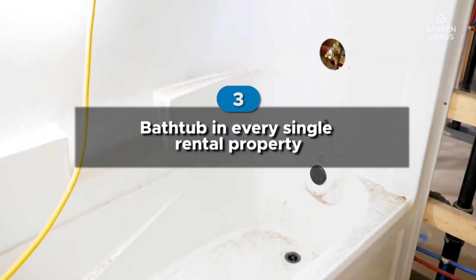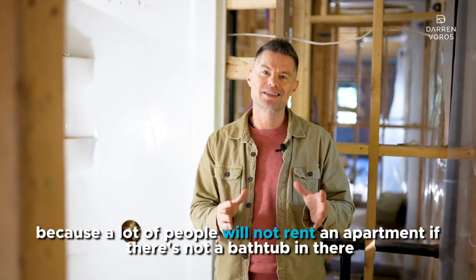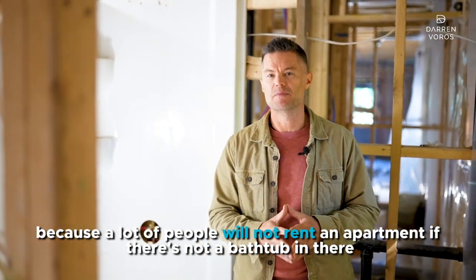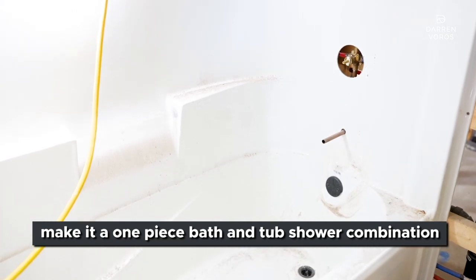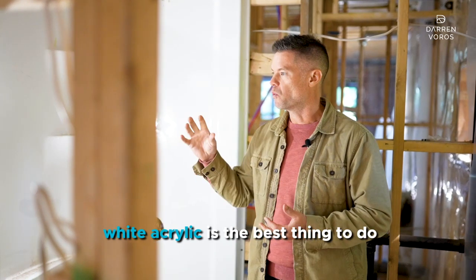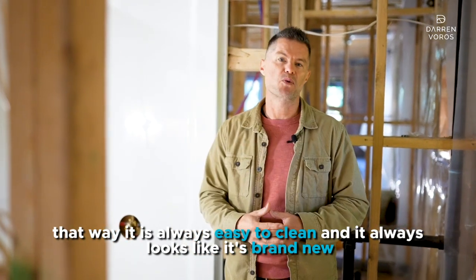Number three, I'm combining two things. You definitely want a bathtub in every single rental property if it's possible, because a lot of people will not rent an apartment without one. And if you're going to install a bathtub, make it a one-piece bath and tub shower combination, because there are no seams on this bathtub at all, which means it's not going to leak, it's going to last a long time, and it's always going to look good. White acrylic is the best option — it's always easy to clean and always looks brand new from your first tenant to your last.